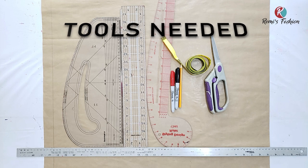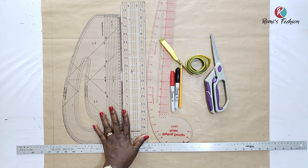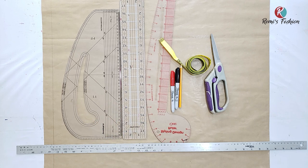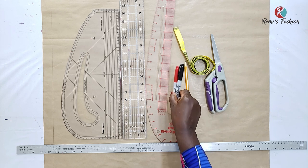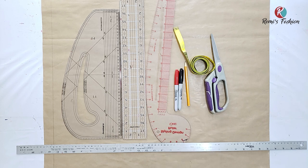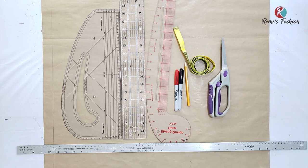Items you will need to draft this pattern are pattern paper, rulers — I have a long ruler, my curve, and my straight ruler. You will need a measuring tape. You will need a pencil, but I'm going to be using a marker so that you can see clearly what I'm doing. And then you will need scissors — paper scissors. So let's get drafting.